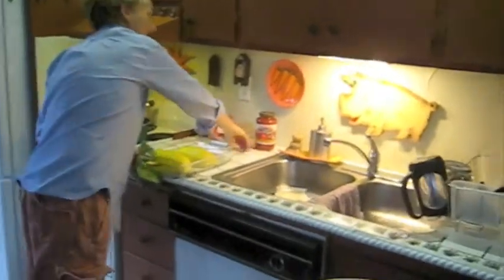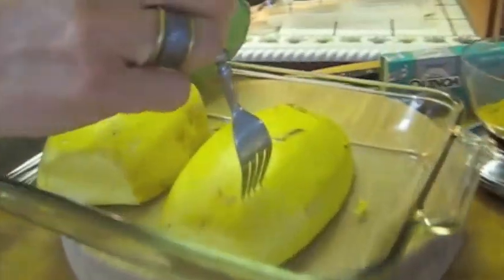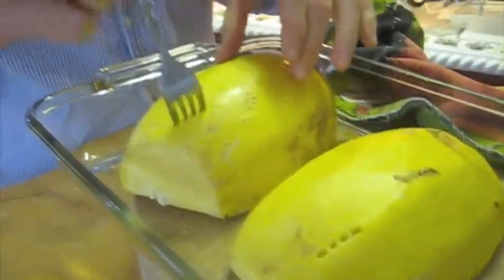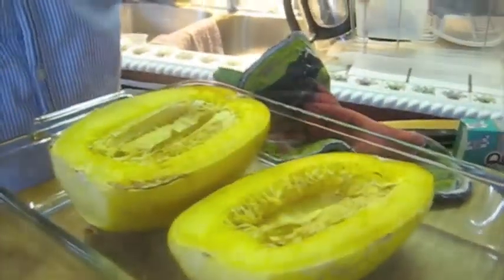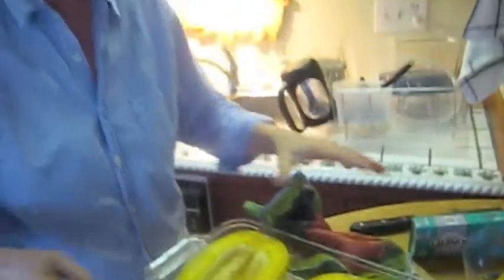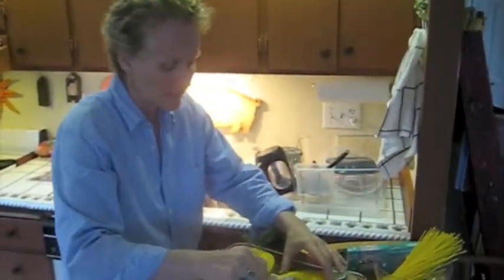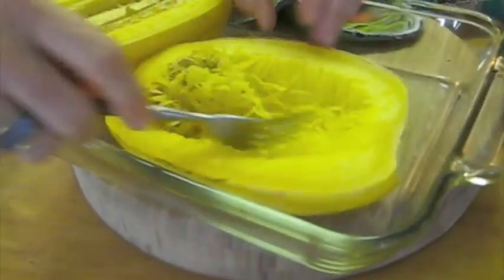I have pulled it out of the oven. What you want to do is take a fork and poke it in, and when it goes in nice and easy like that, pull the squash out. You want to be careful not to overcook it so that we can keep the threads intact. As soon as you get it out of the oven, flip it upside down, let it sit for a few minutes, and then pull the seeds out. It's very easy to do — just use a fork and carefully pull the seeds out of the shell.